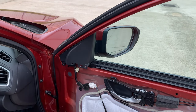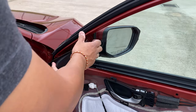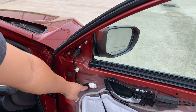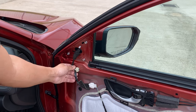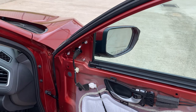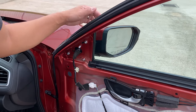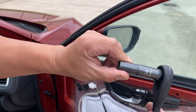Now you're going to remove this inner cover right here — same thing, just pull it. Then you're going to see the wire and the 10-millimeter bolts right here. Go ahead and unscrew those with a 10-millimeter.